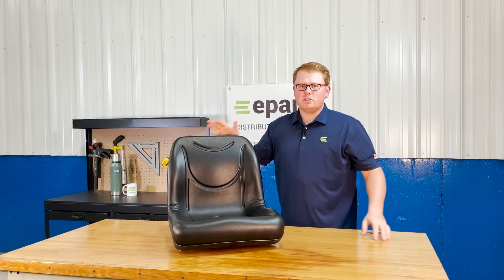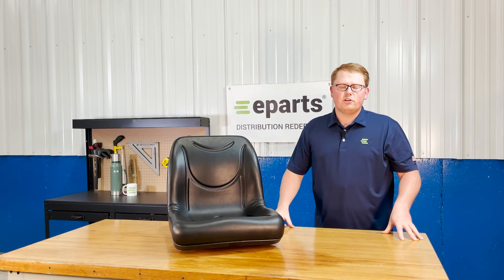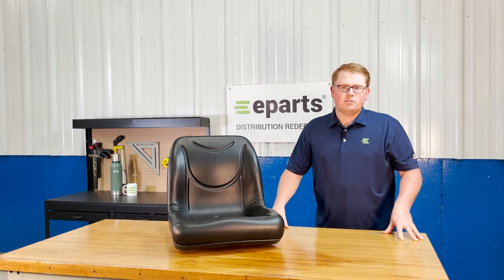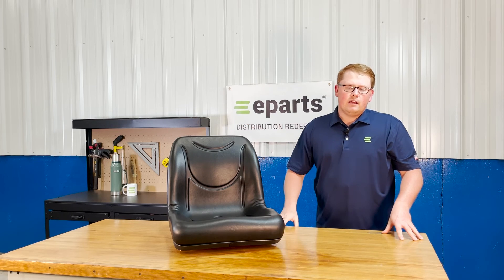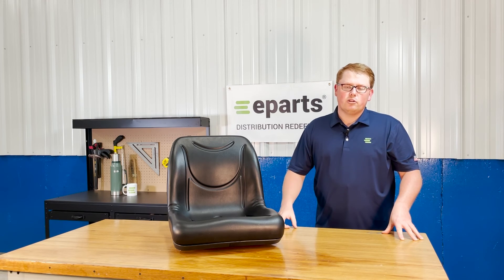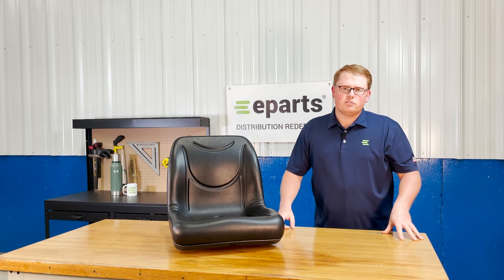If you have any questions about this product or any of the other items that we sell, please feel free to reach out to us. We have a wide range of John Deere Gator seats ranging from the high back bucket seats to the low back. We have bench seats in all colors and in vinyl and in cloth. So if you're looking for any of those options, please feel free to reach out to us. We're happy to let you know what we have. Thank you very much and have a great day.